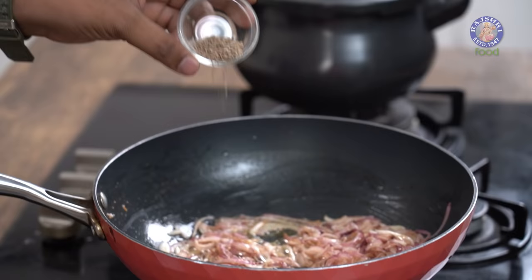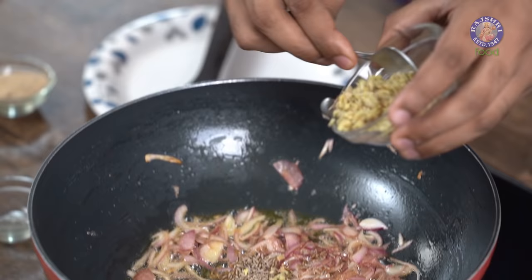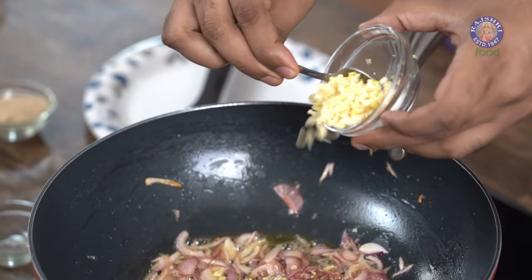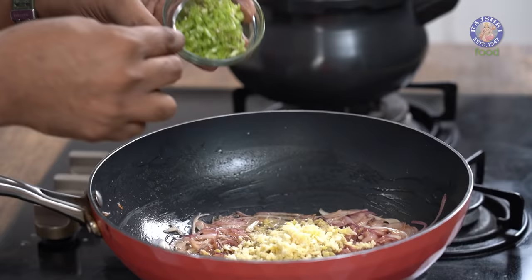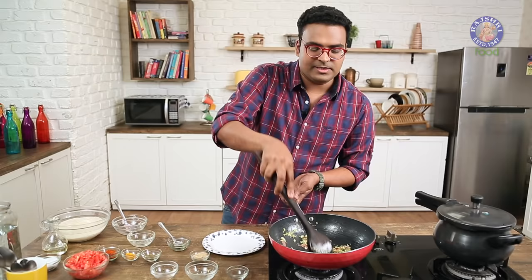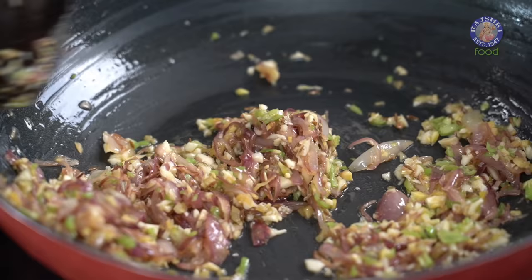The Onions are just beginning to turn golden brown. This is the stage where we add in Cumin Seeds with Ginger and Garlic, all finely chopped, and Chilli — the non-spicy version. Mix all of this well and sauté for 30 seconds. Then we add in some freshly cut Tomatoes.